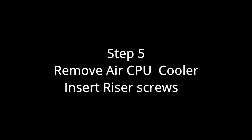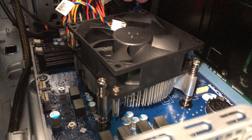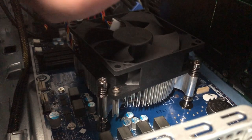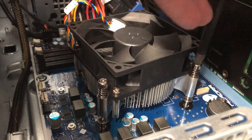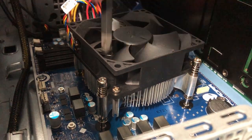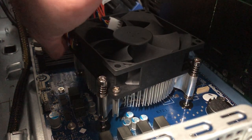Step five: go back into the case and remove the original air cooler. Just use a crisscross pattern to untighten it little by little. It's spring-loaded so you'll know when it comes loose, but just take your time and it will slowly come out.